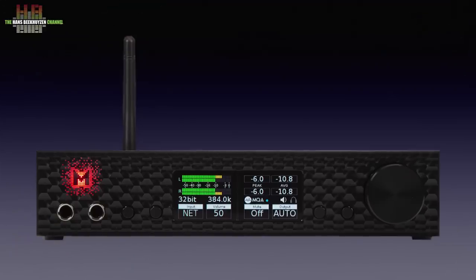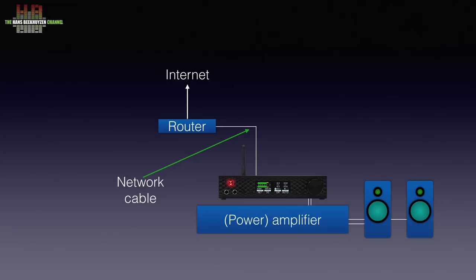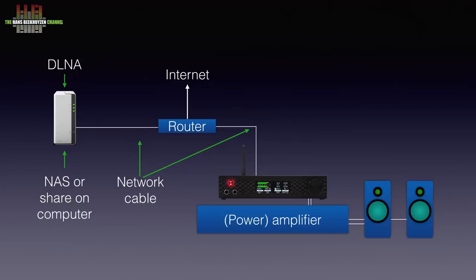The versatility of the Brooklyn Bridge is such that you might initially be overwhelmed by the possibilities, but if you look at it structurally it isn't that complex. Let's start with connecting it to a power amplifier. You could also use an integrated amplifier and bypass the volume control. The network connection is connected to your home network by a network cable or WiFi. You can store music on a NAS or on a shared volume on your computer — the NAS or computer has to run a DLNA server program. I use Minim Server on a Synology NAS. You can then select the music to play using a tablet or smartphone running DLNA control software. I use Glider, but there are also free apps.